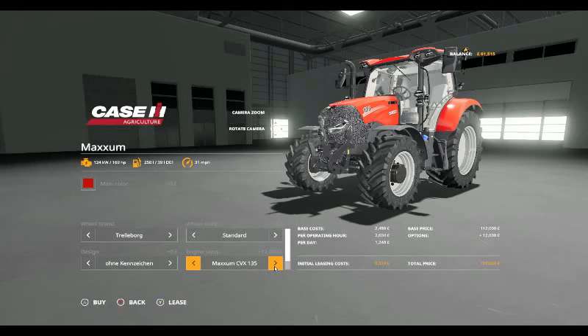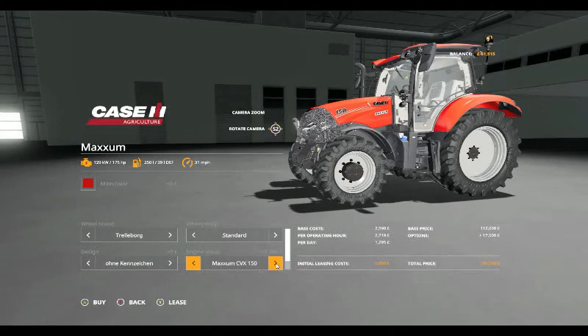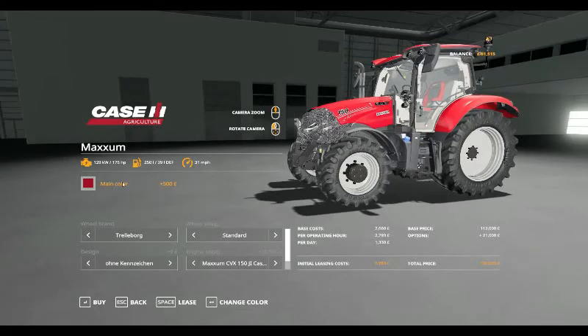The Maxim CVX 135 is £124,000, the Maxim CVX 145 is £127,000, and the J.I. Case Maxim CVX 145 takes you up to £129,000 — this should be a six-cylinder, we'll have a look when we get outside. The CVX 150 is £129,500, and the CVX 150 J.I. Case takes you up to £132,500.